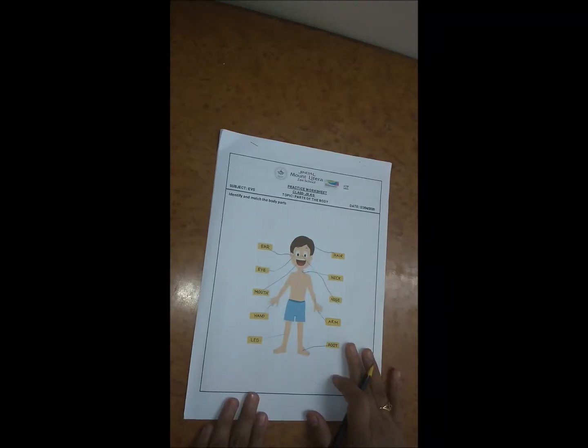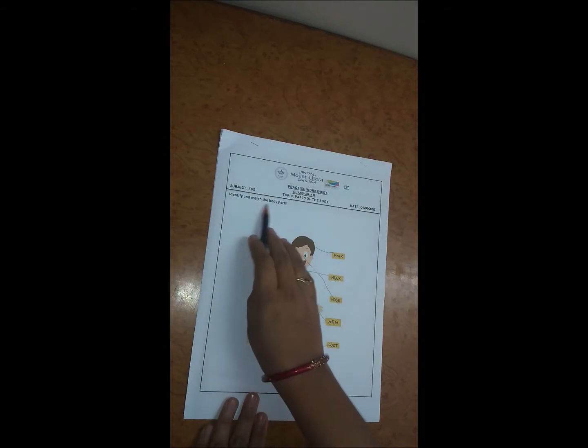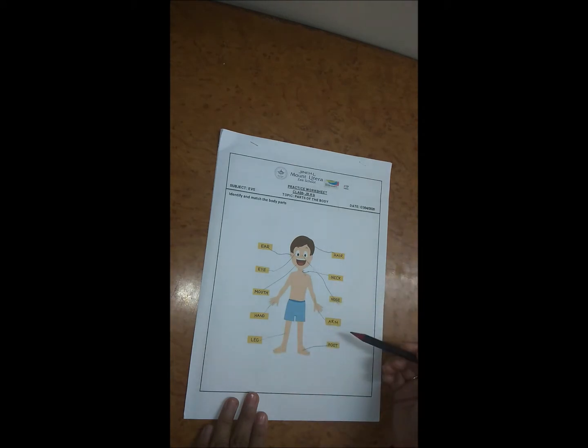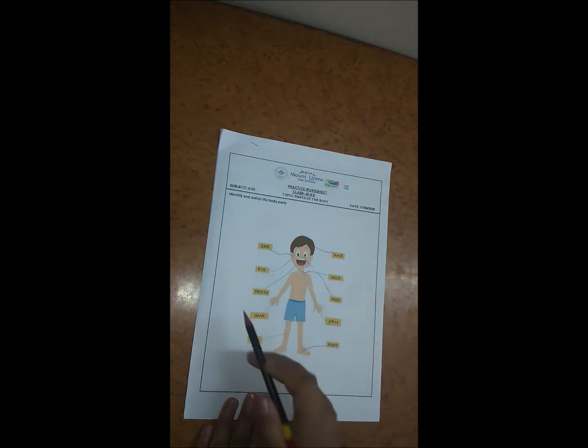Hello everyone, today I am going to share a worksheet with you. This is the first worksheet in which we identify and match the body parts. Here we have an image of a boy, and on the side there are all the body parts. The child has to know all the body parts and match them.